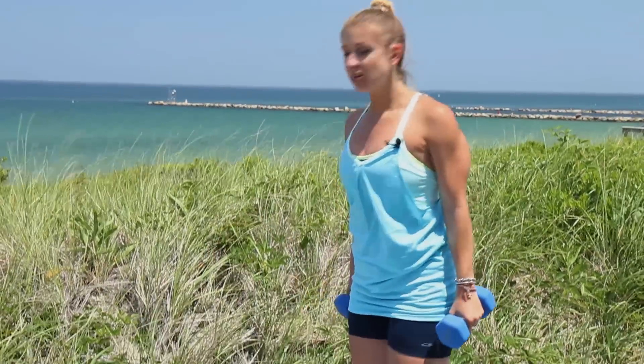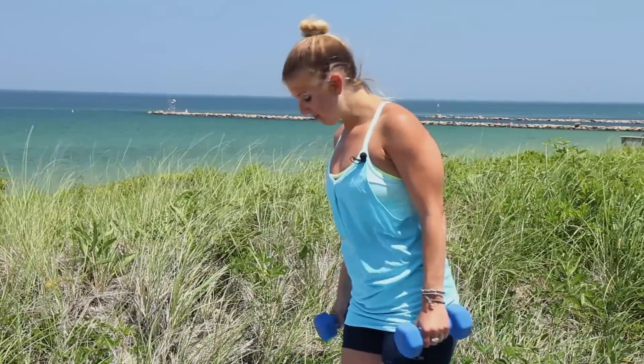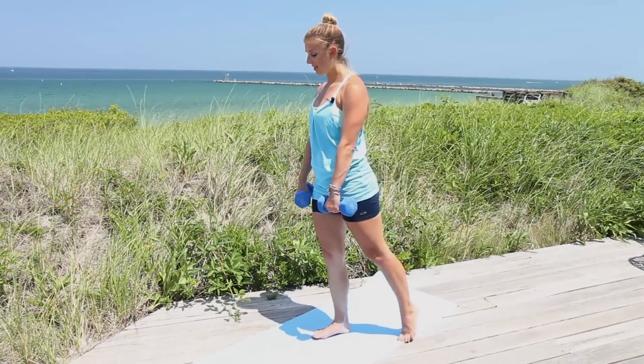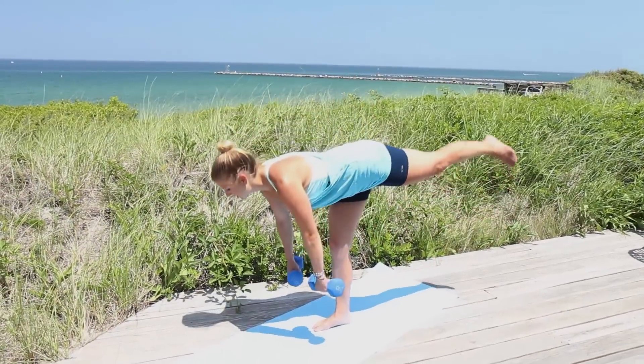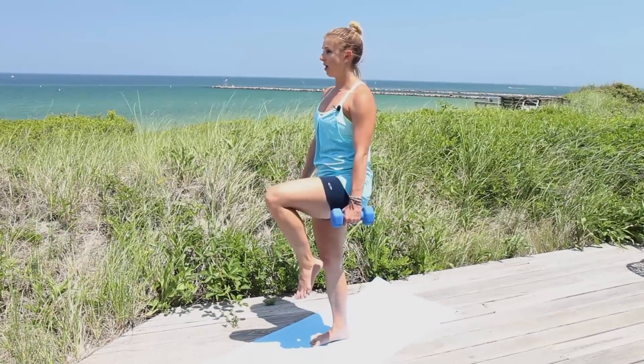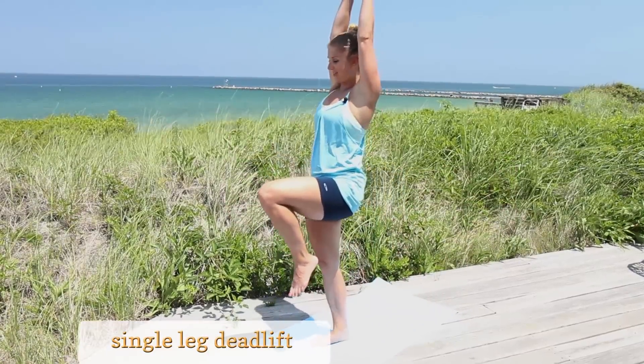The next move is the deadlift. I like to do a single leg deadlift for balance and to get some extra glute work. So you're going to balance on one foot, hold the dumbbells long in front of your thighs, hinge at the hips, and come on back up. If you want, you can go ahead and add in a shoulder press.